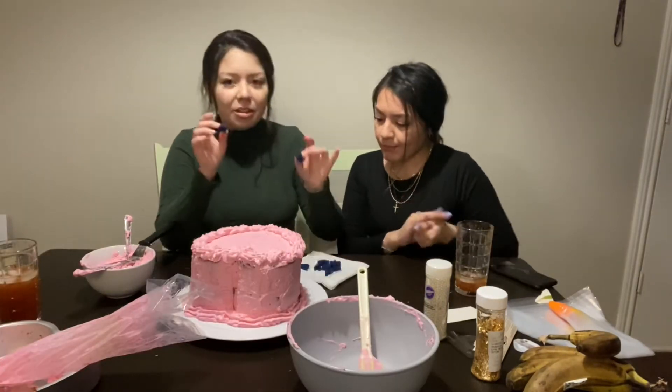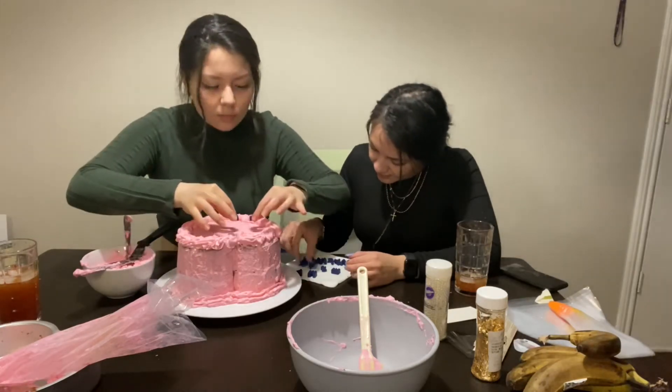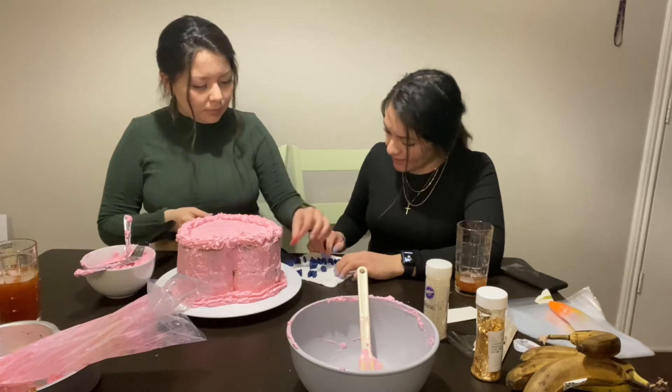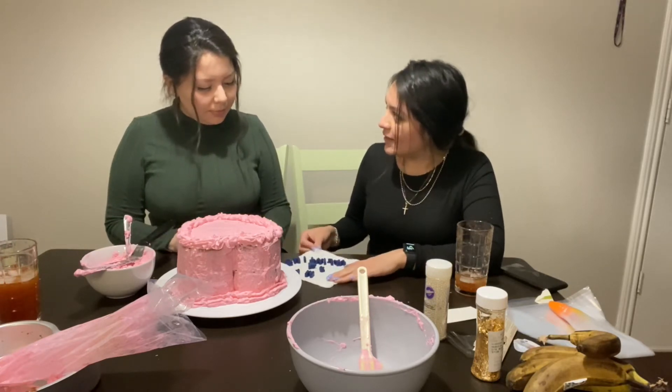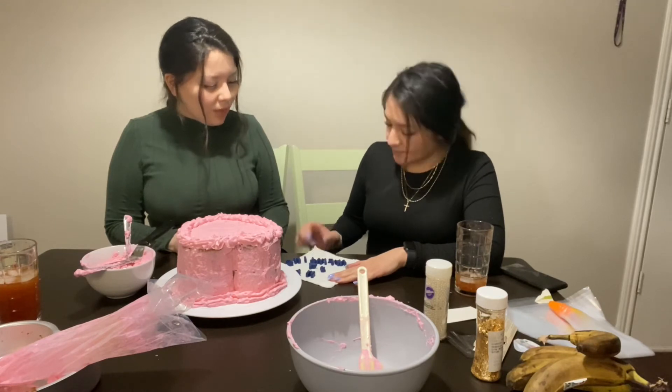We have the letters here — I'm going to start placing 'Valentine.' How do you spell it? V-A-L-E... Valentine — is it E or I? I'm pretty sure it's E.